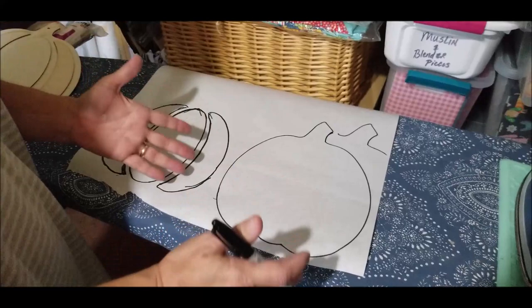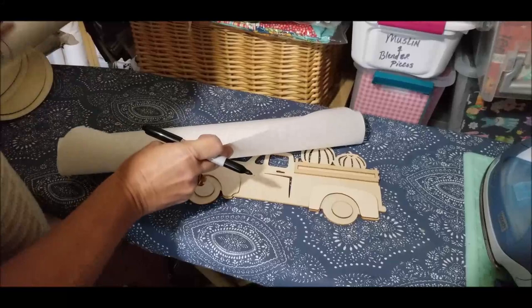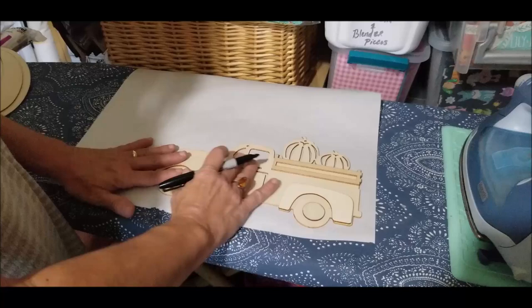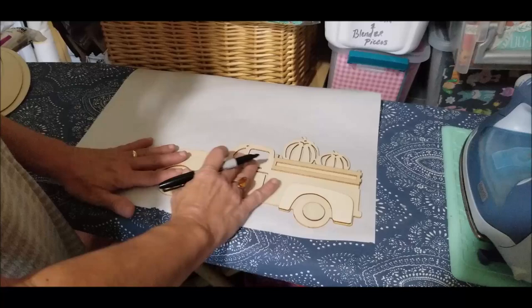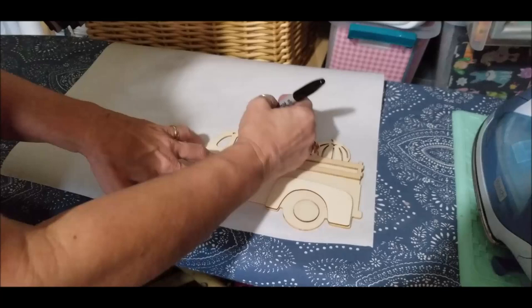I recommend using scissors that you'd cut paper with — don't use your fabric scissors. The next one is the truck. I'm probably going to add some pumpkins to it from the photograph. If you want your truck going a certain direction, trace it that way. Whichever way you start, make sure you're consistent with all your pieces.